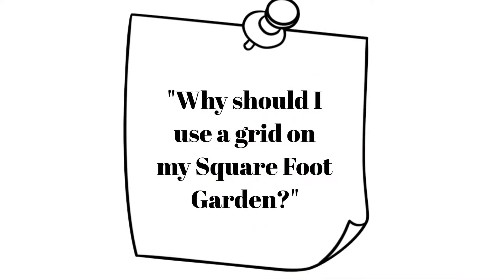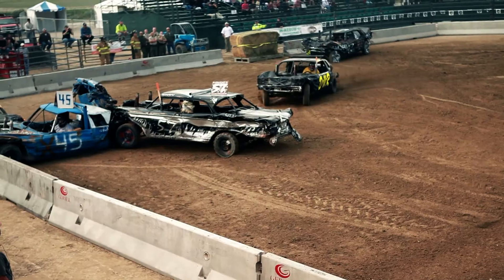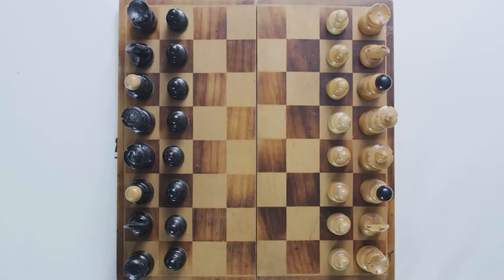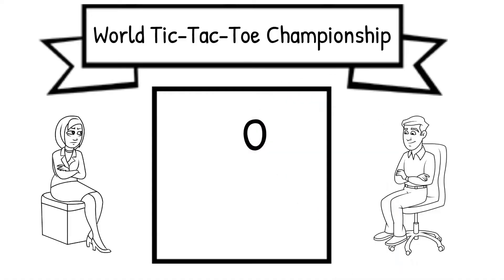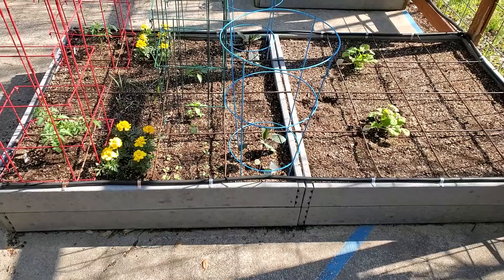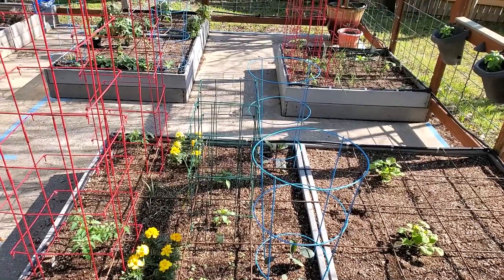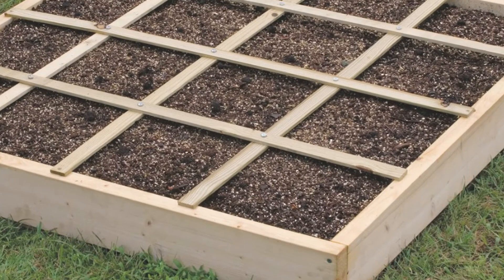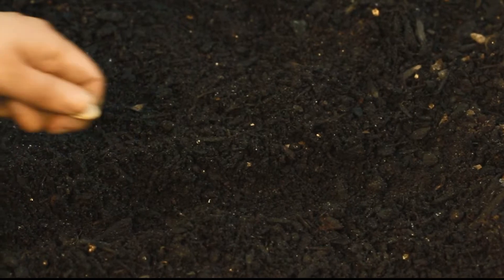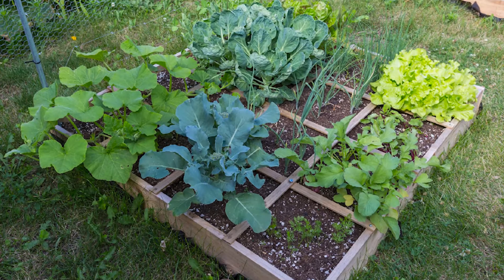Why should I use a grid on my square foot garden? This grid is what makes it possible to achieve such amazing results. Imagine pulling into your local grocery store, looking for a place to park, and there being no lines painted in the parking lot. Would you play chess without squares on the board? Would you play tic-tac-toe without lines? That's what square foot gardening without a planting grid is like. Planting grids are crucial for keeping your square foot garden organized for planting and harvesting. The one-foot grid squares — 16 of them in a standard 4x4 foot raised bed — allow for easy and efficient planting of seeds, separation of plants, and simplified care for maximum productivity.